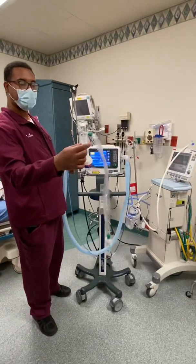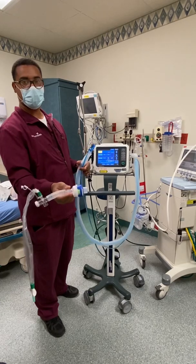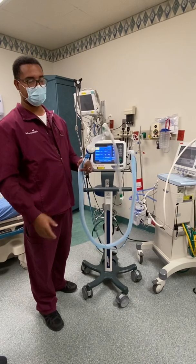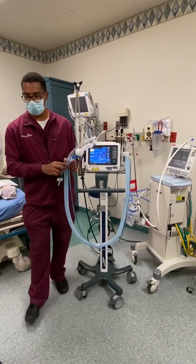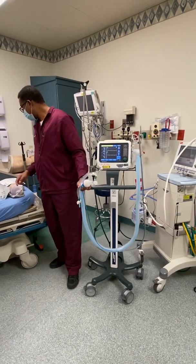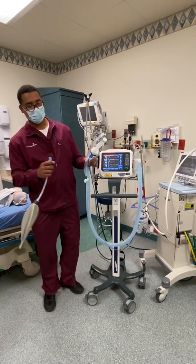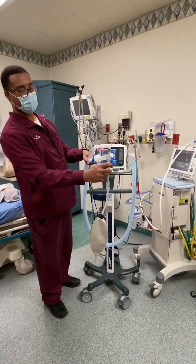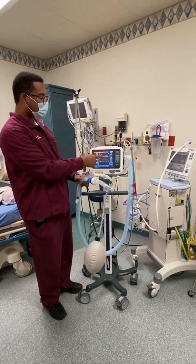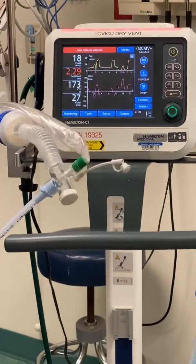The other attachment is the filter and the HME. You want to make sure it's set to HME and attach it there. Now it's ready to be placed on the patient. Start ventilation. This would be the patient tube, connected right there. The next button you want to know is Alarm Silence, to use while you figure out what's happened to the vent.